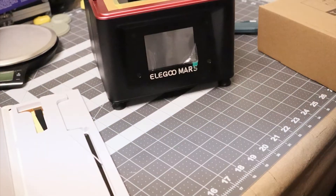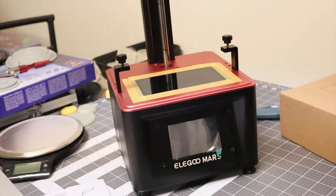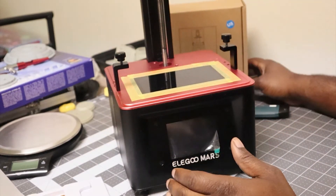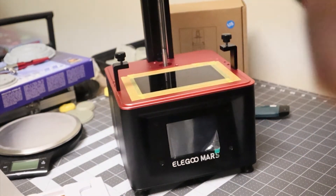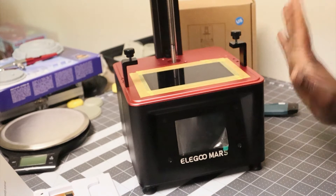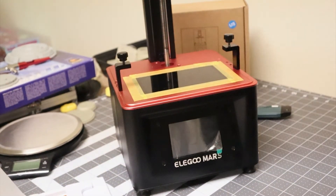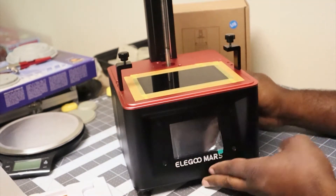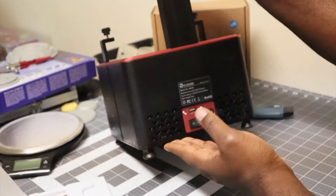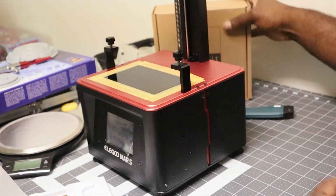Now we're going to put this to the side and start work on disassembling the machine. This is my current Elegoo Mars as it was straight out of service. You can see I had the stock LCD screen with masking tape around the screen to form a small air gap between the FEP sheet on the bottom of the vat and the LCD screen — that just helps with the pull force and makes prints separate from the vat better. Since doing this I've had almost no issue with failed prints. To replace the screen you're going to have to remove the front panel.